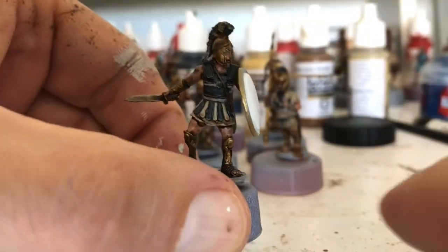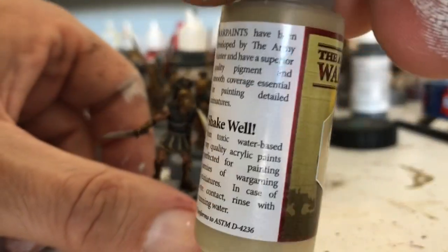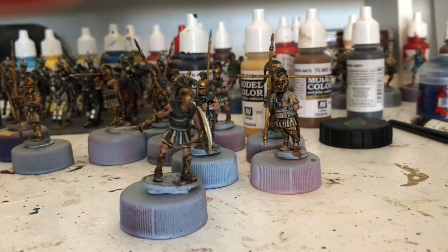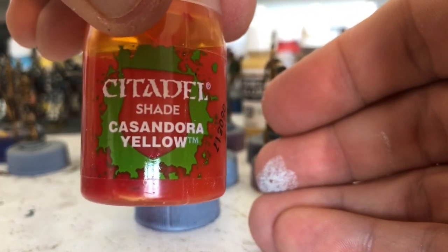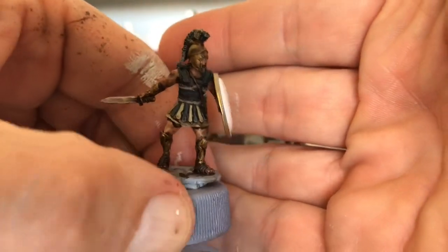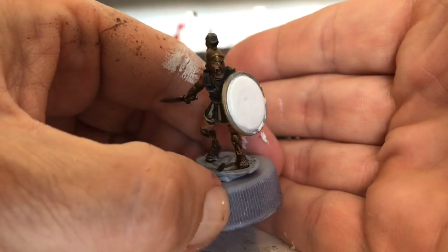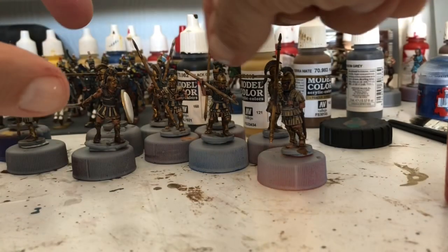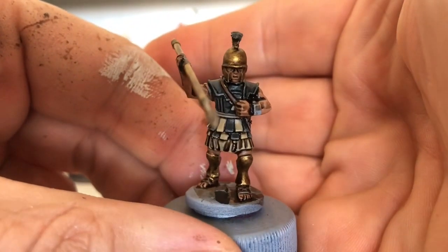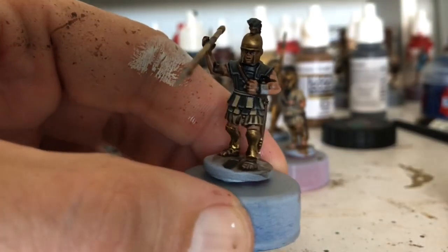I painted the front of the shield white ready for some transfers. The bleach bone bits that are going to be yellow — what I'm going to do is go back over the bleach bone with skeleton bone, and then just put a wash of Cassandora yellow over the top, and that'll give me the yellow that I need. After that, I'm going to stop until I've glued all the shields on, because I don't want to be painting over areas again and again that I don't really have to.